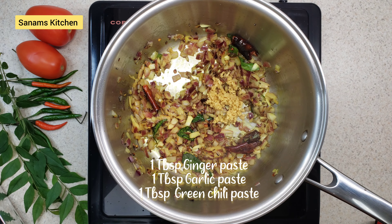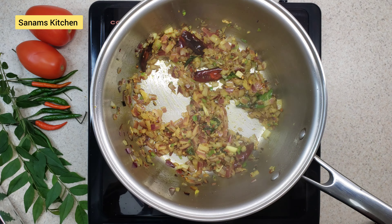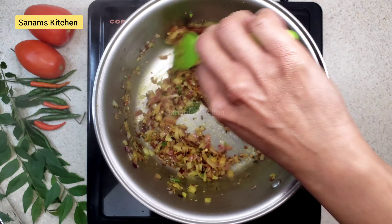I'm going to add ginger paste, garlic paste, and green chili paste. You can add more or less according to your preference. With a few tablespoons of water, I'm going to let it cook for about a minute.